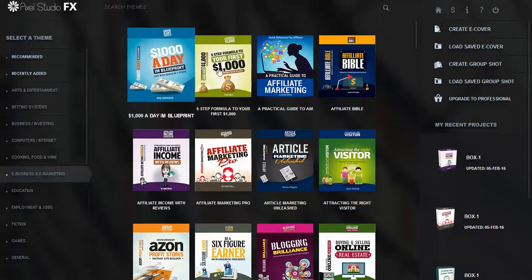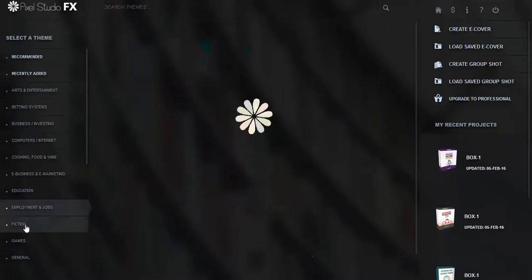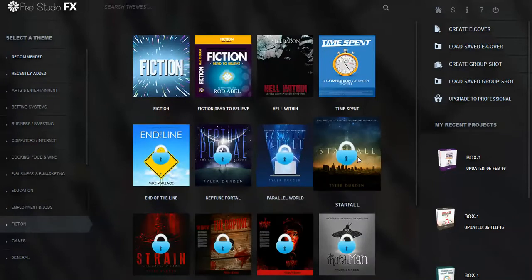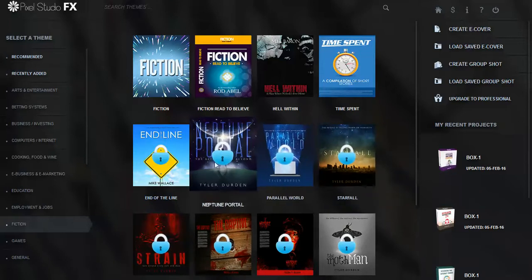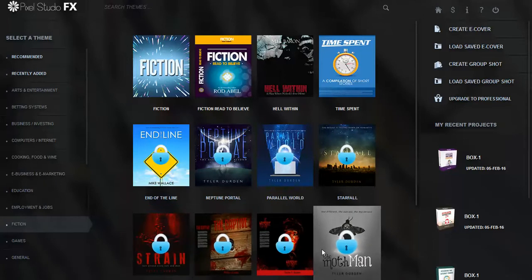You can see right off the bat that it has a whole bunch of templates all in different niches, and you can go up and down these niches and take a quick look. You can see the padlocks on these — that means you have an upsell.